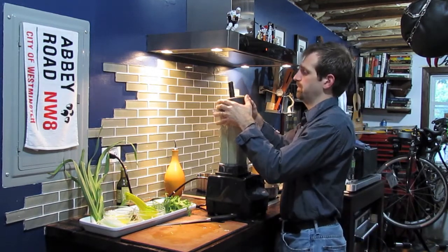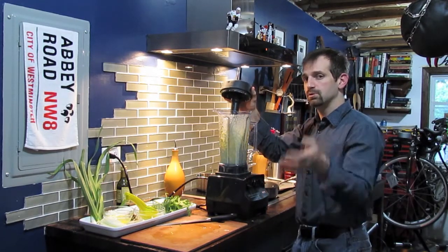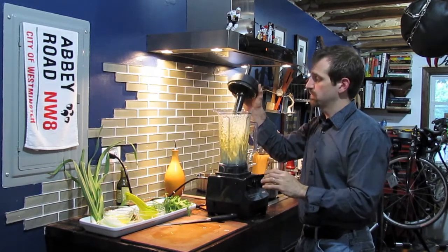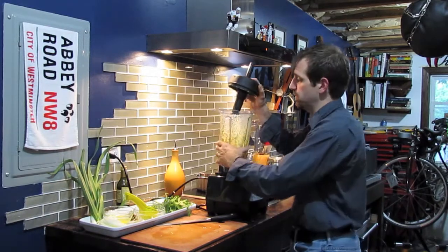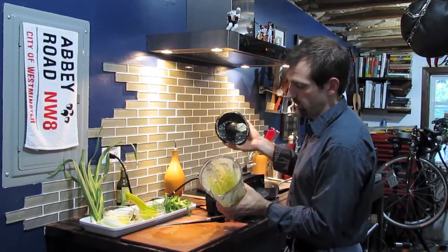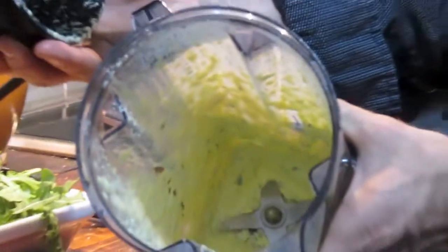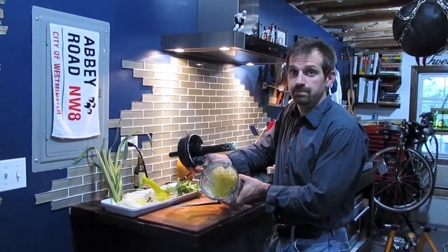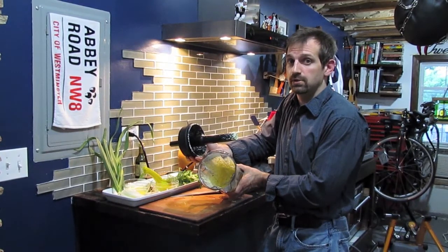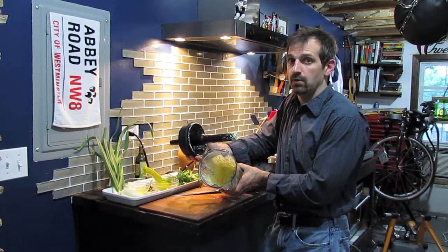A word about aioli: if you add too much salt too early in the process, it can break. So do it right before you kick it up to full blast. Your aioli is going to be fairly thick — it's going to look like mayonnaise, which you want. If it is too thick, you have two options: cut another lemon and put a couple drops in there, or take about one tablespoon of water, put that in, run it on low, and it'll thin it out for you.